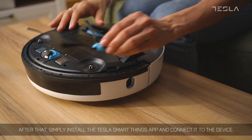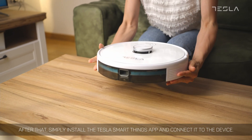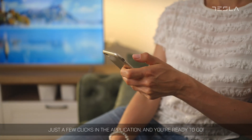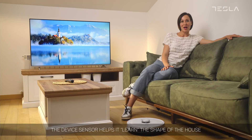Simply install the Tesla Smart Things app and connect it to the device. Just a few clicks in the application and you're ready to go. The device sensor helps it learn the shape of the house and the locations of obstacles.